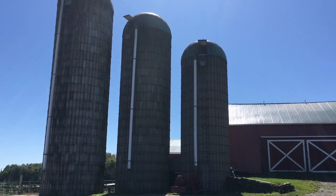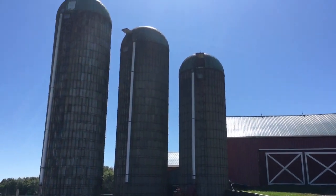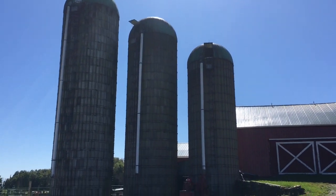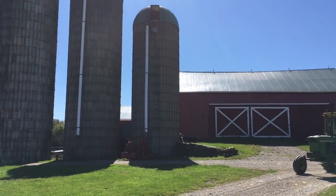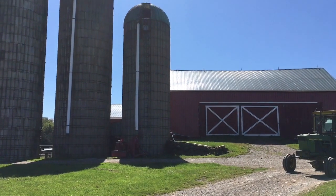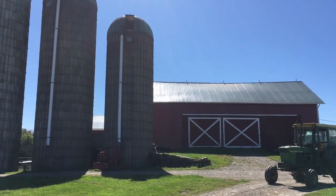So after we chop the hay, we put it in these silos. They're the big tall things next to the barn. Today we're going to be putting it in that one. So I have to go in there and put the silo unloader up and I'll show you that. So I'm in the silo now — see up there, there's the top. This is the silo unloader.